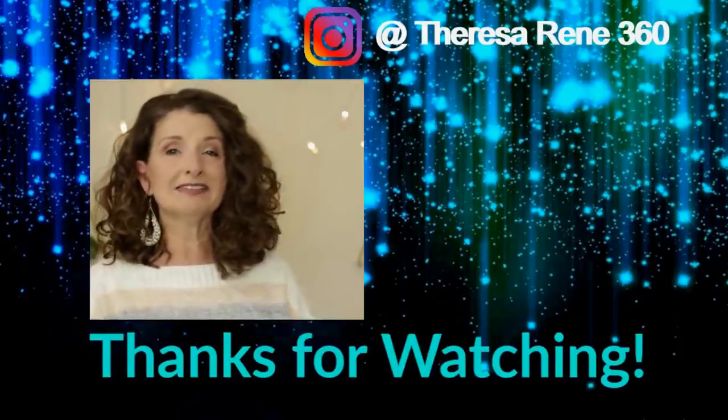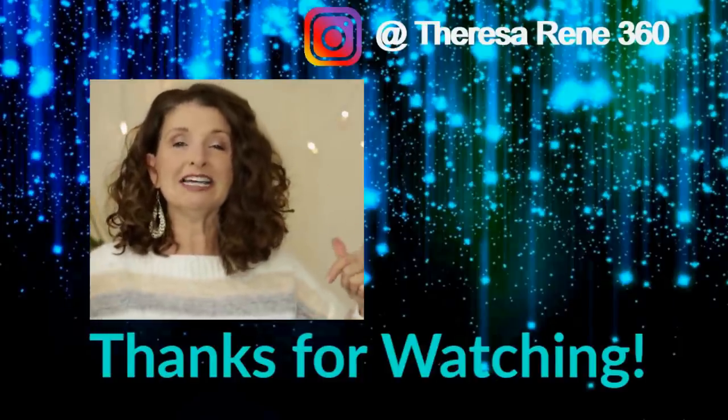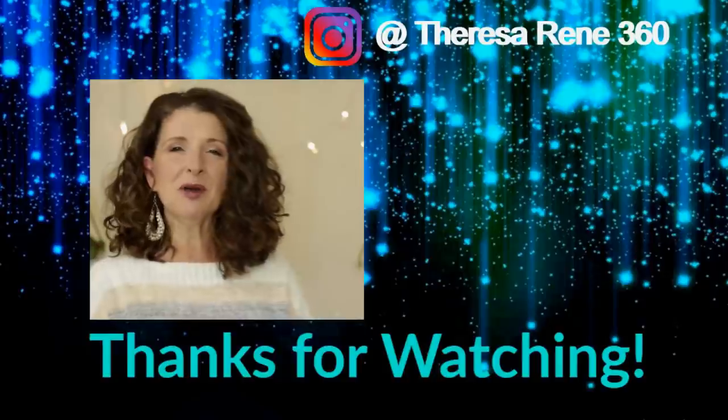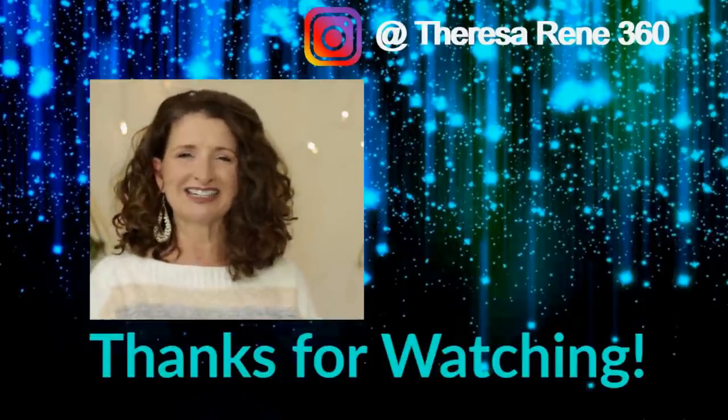If you liked this video and would like to see more like it, be sure and give this video a thumbs up. Don't forget to hit that subscribe button down below, and pop over to Instagram and follow me over there — I would love to have you as part of that community. I'm going to pop up a couple of my previous videos here and I will see you next time.